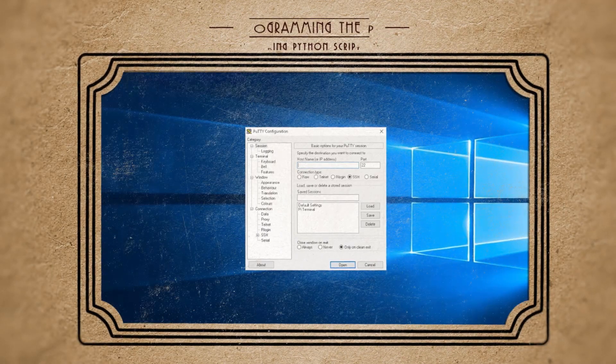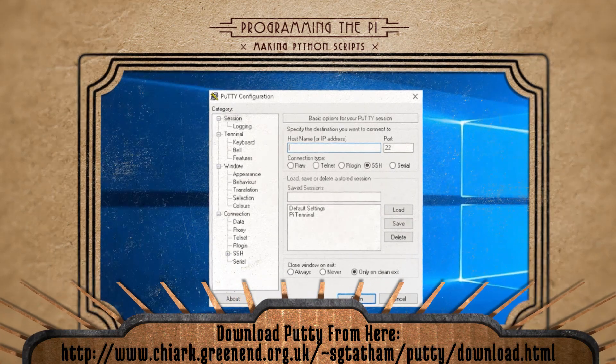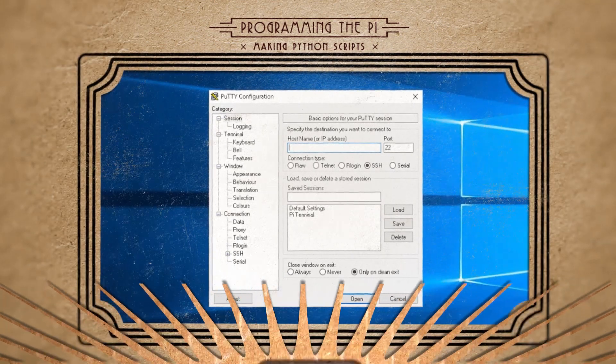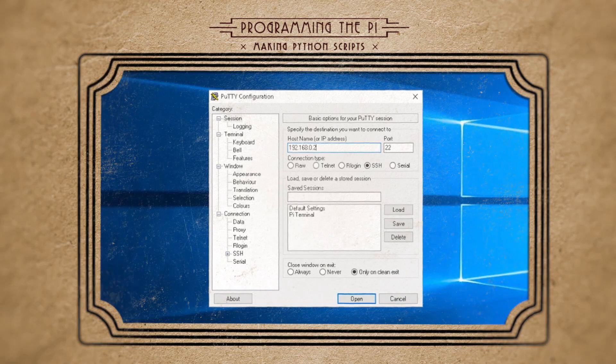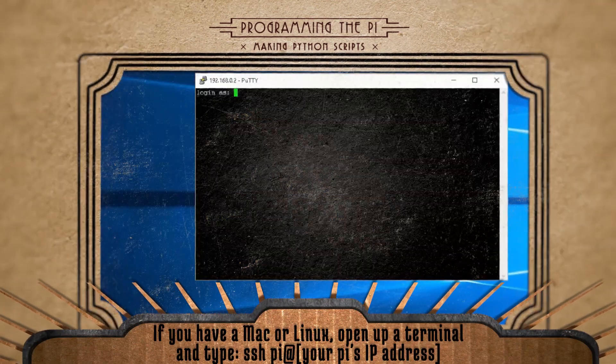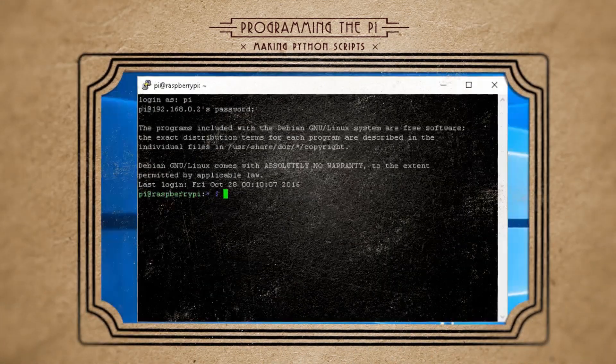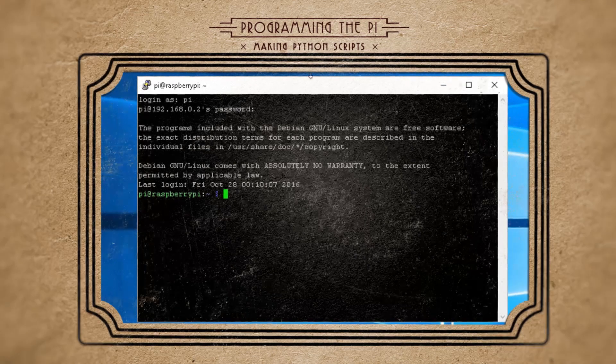If you've never connected to your Raspberry Pi through SSH before, it's actually quite simple. If you have Windows, you can download PuTTY, type in your Pi's IP address, and click Open. Click Yes to accept the key, then log in as Pi with the password Raspberry. If you're going to use this in a public setting, be sure to change those credentials.